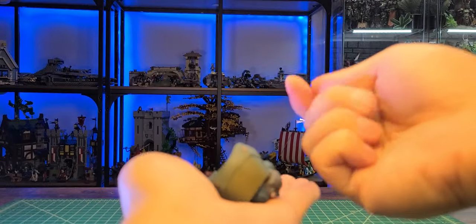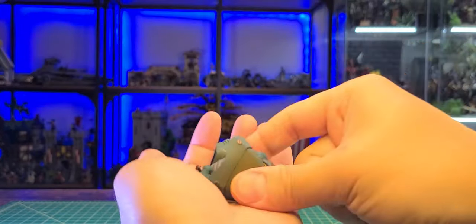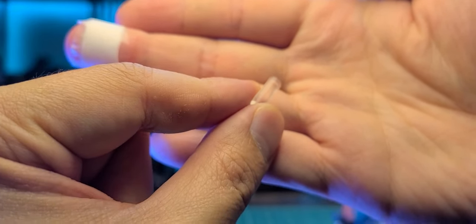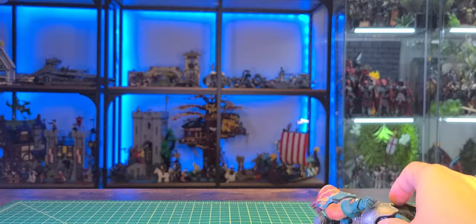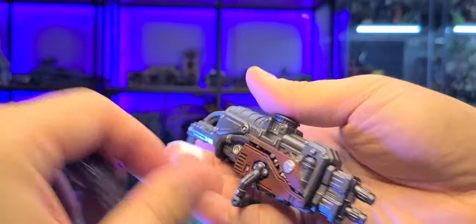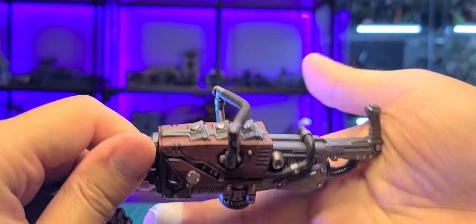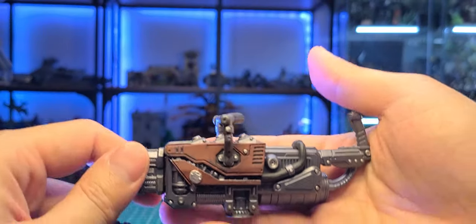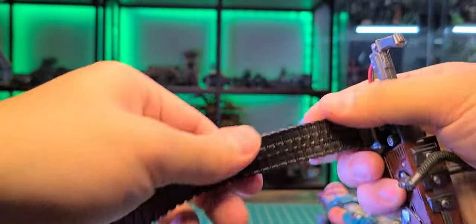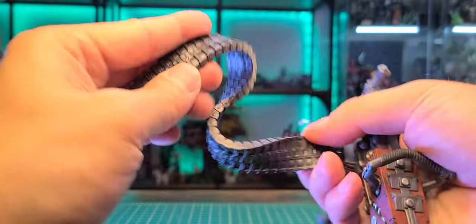Okay folks there's a good amount of accessories so let's take a quick look at them. One of the first things I noticed with the line is they're releasing these little clear pegs. These are for little holes to attach the weapons and stuff — I've noticed that with a lot of these.